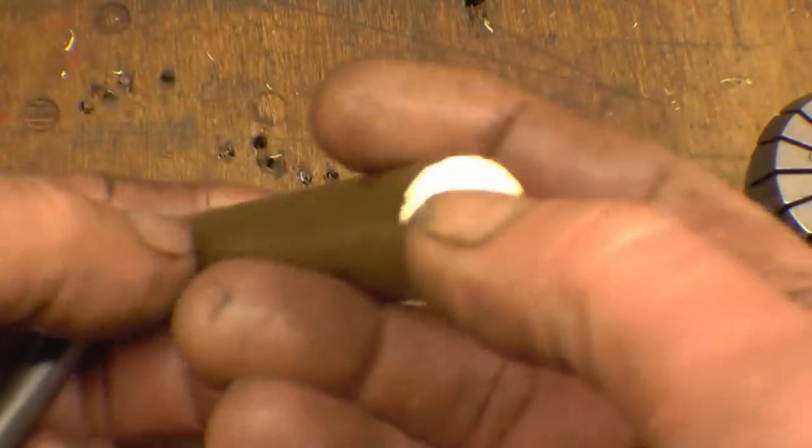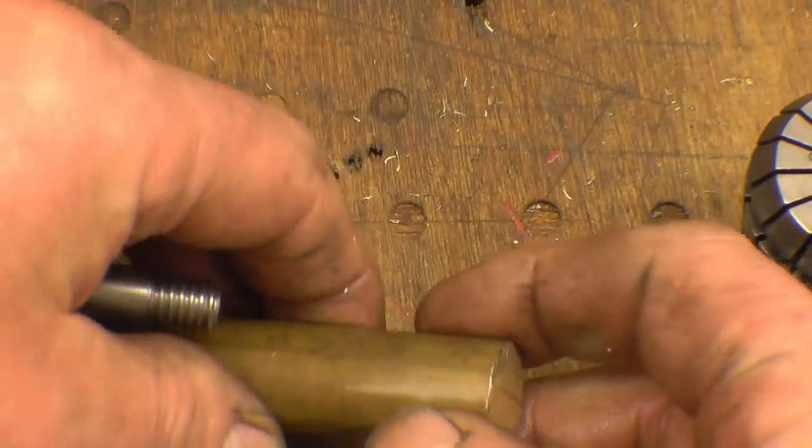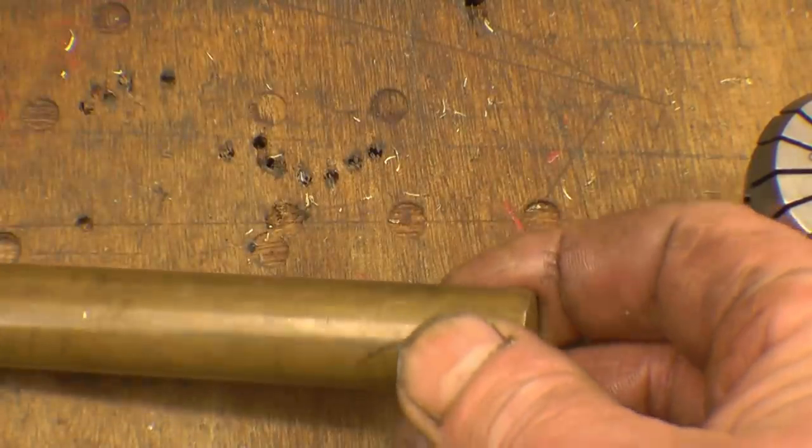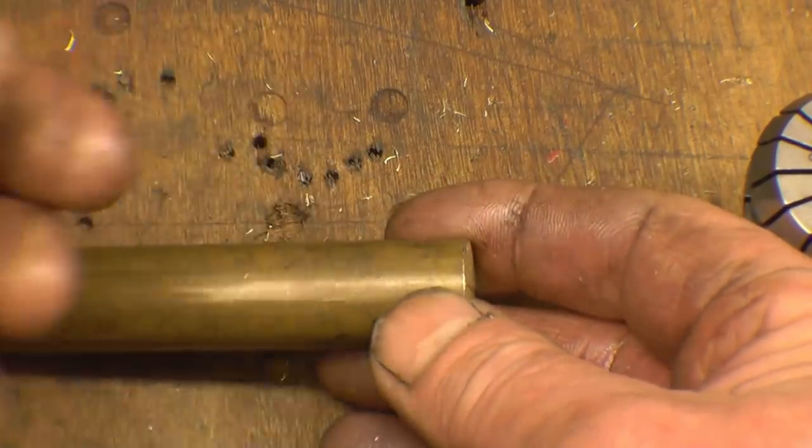First thing is to drill this, tap it 3/8 Whitworth, and then split it — just use a hacksaw to put a split in it. Then we'll see if it grips when closed down in the collet chuck.